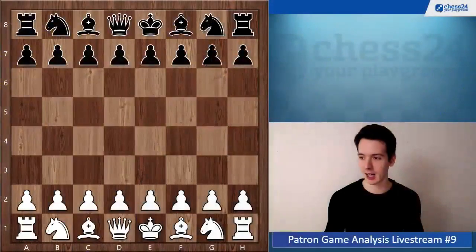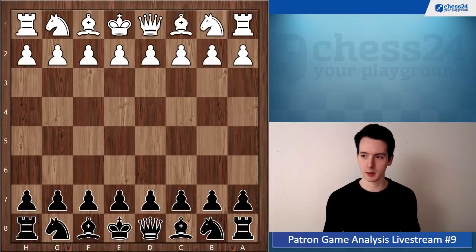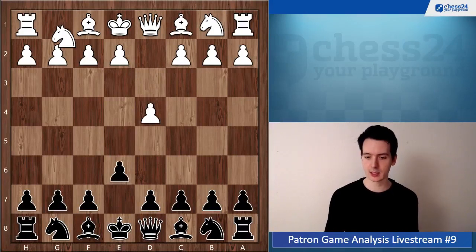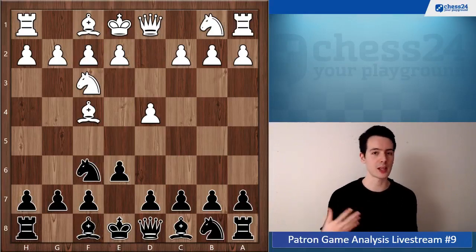Alright, let's get started. Game number one is from King Hunter, who was playing with the black pieces. Let's flip the board around. The moves were d4, e6, and King Hunter's question is what to do against the improved London System.